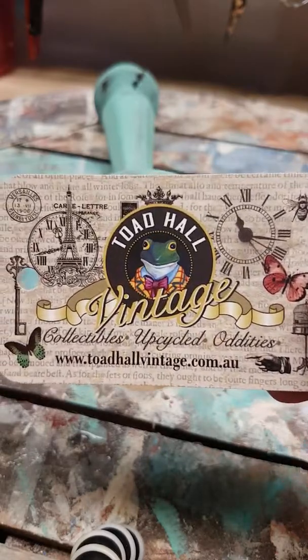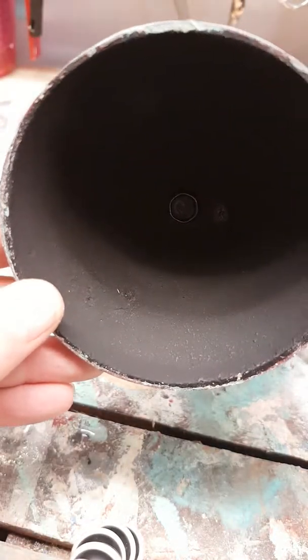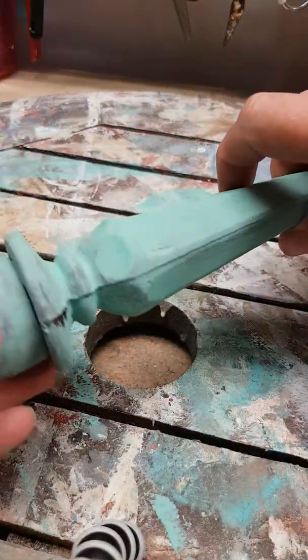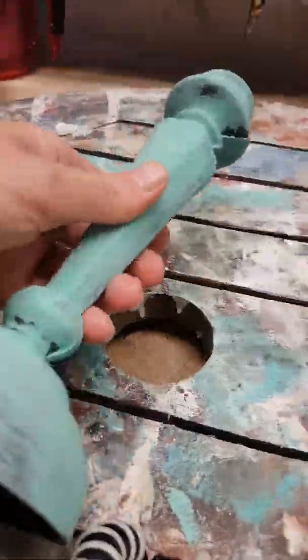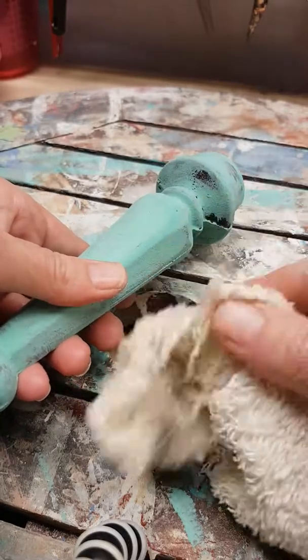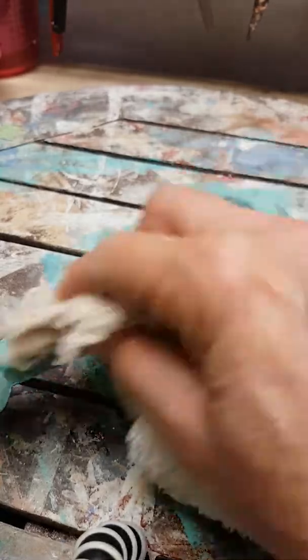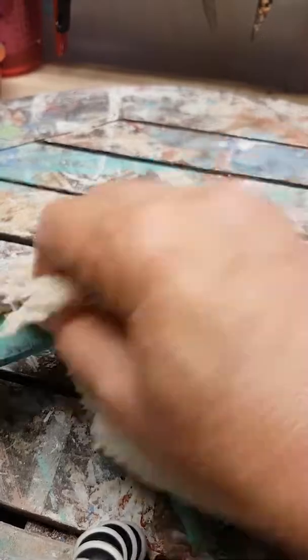Hello everyone, it's Tony from Total Vintage. Today I want to show you a quick tutorial about how to use an amazing colour of paint called Patina from Sweet Pickens Milk Paint. This can be used on furniture, timber, or anything. Right now I have a very solid cast-iron candlestick or candelabra, and I've covered it with the paint. I'm going to show you just how easy it is to distress.